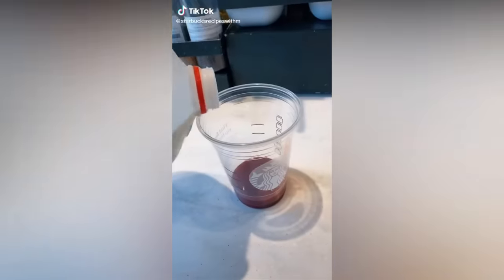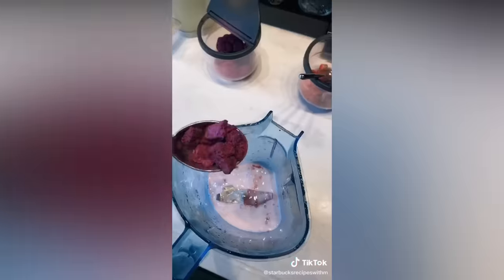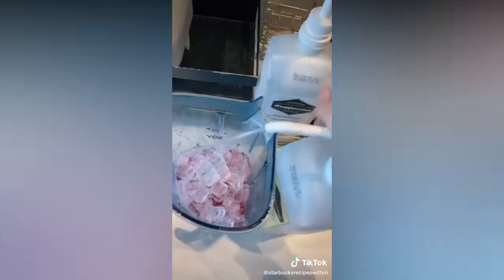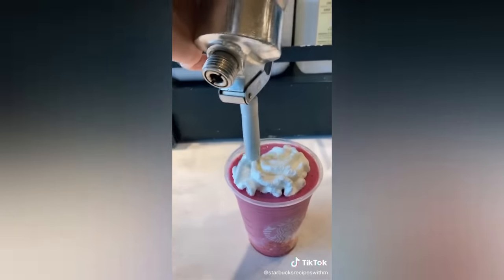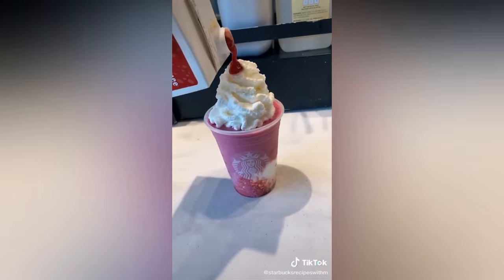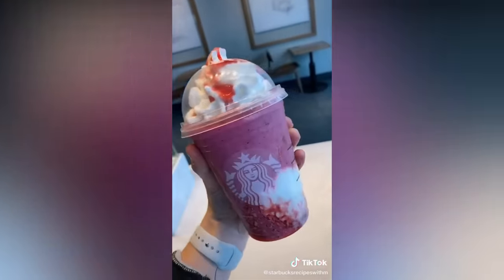Strawberry puree, whole milk — pour it into the blender. Two pumps of raspberry, two scoops of dragon fruit, ice, cream base, and blend. Pour it into the cup, add whipped cream, a little more puree, add a lid. It's so good — you guys have to try it. Enjoy.